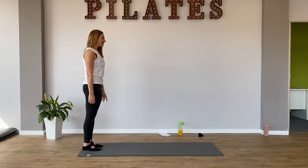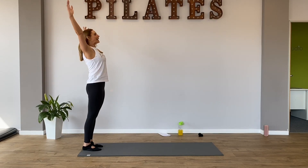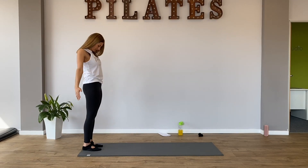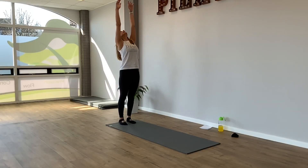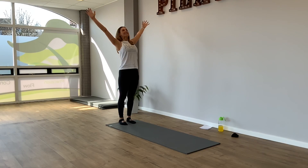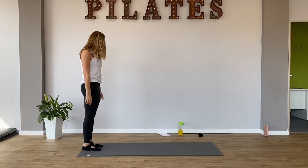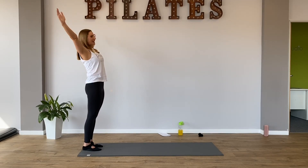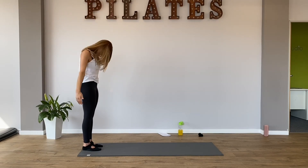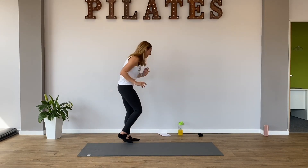Breathe in and breathe out. Just nod your chin to your chest. Breathe in and look up. Breathe out. Stretch your arms. Nod your chin. Breathe in. This time you're going to roll down. Let your arms and your head go heavy and you roll down so you're touching your toes. And I just want you to hang there.